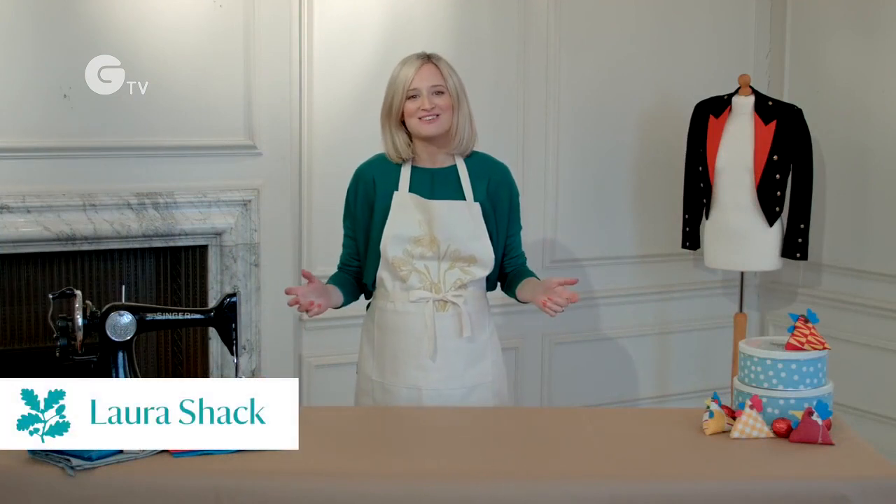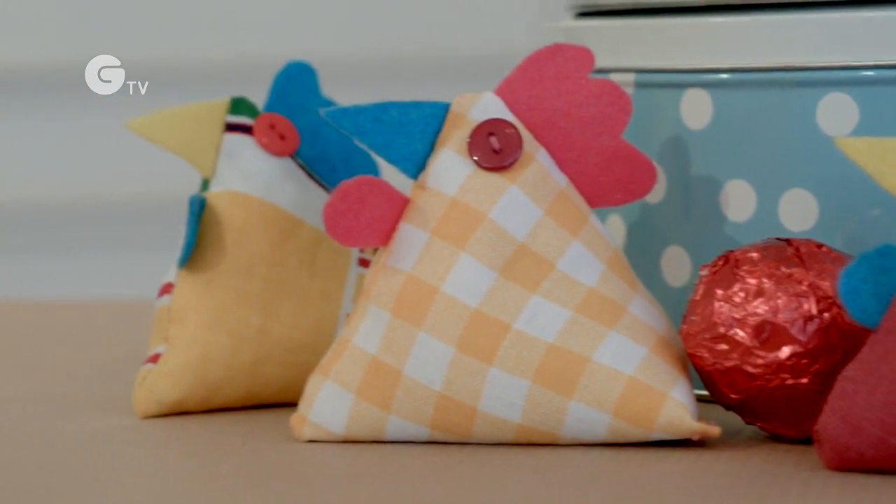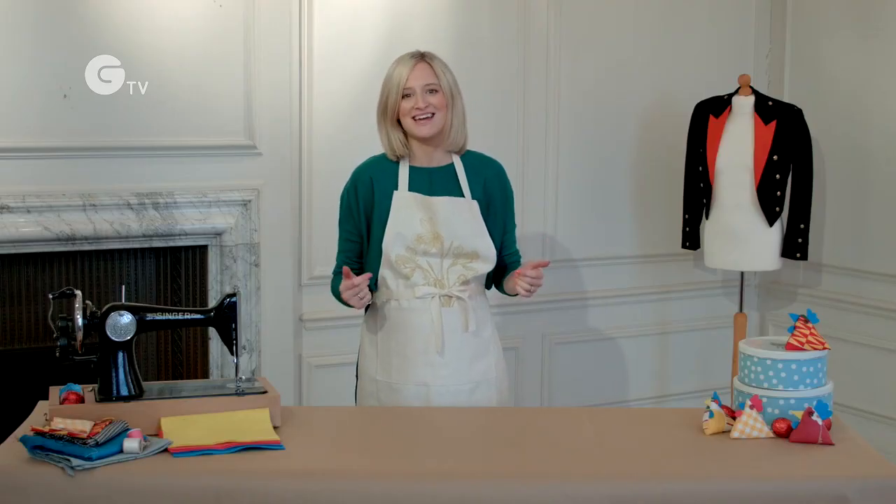I'm here at the beautiful Optin house to show you how to make these lovely little beanbag Easter chicks. They're made with scrap fabric so they're a perfect way to get recycling.